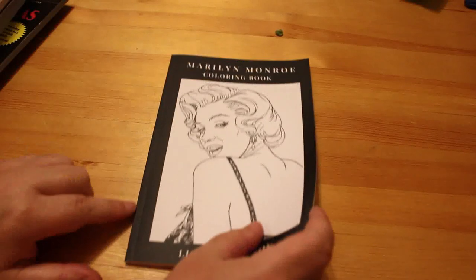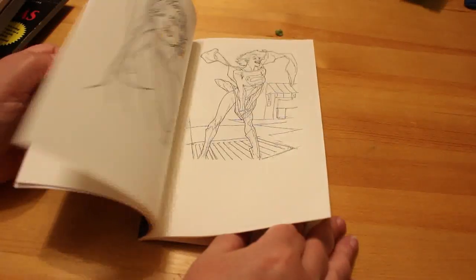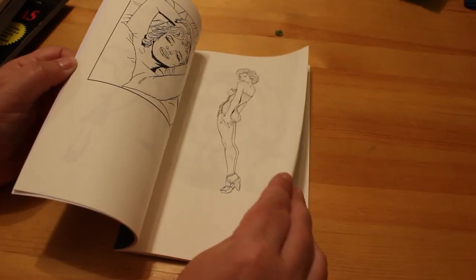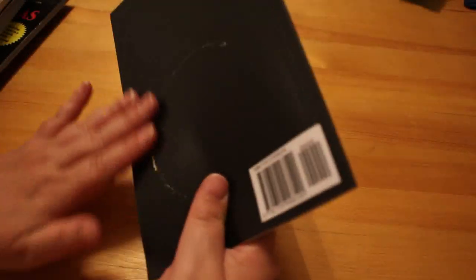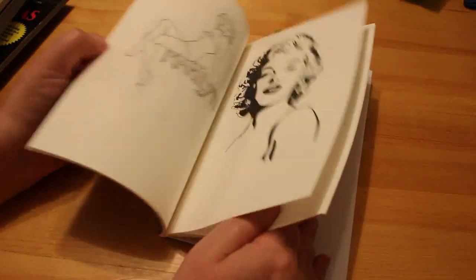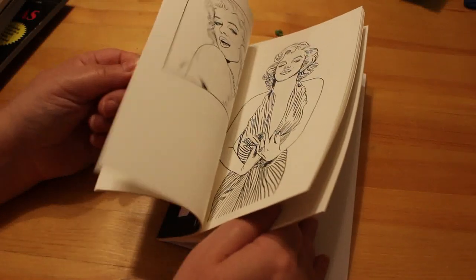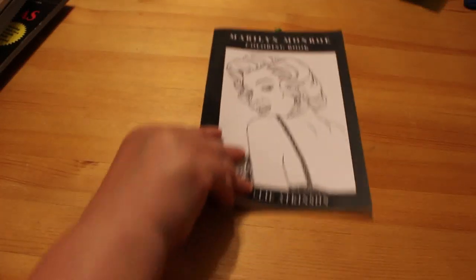The first coloring book is a Marilyn Monroe coloring book — we've seen this before with a different cover. It's not very good paper, it's very thin. I'm going to color in this copy and keep the other one in good condition as part of my Marilyn collection — it's exactly the same pictures. They're very small clip art type illustrations, but it'll be fun to do when I'm in a Marilyn kind of mood.